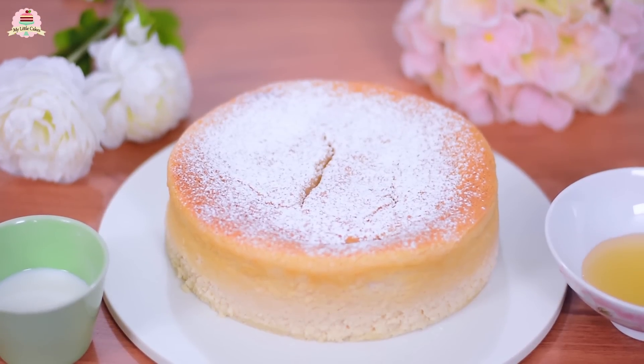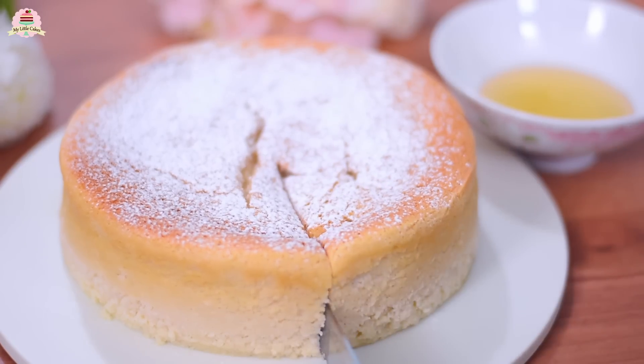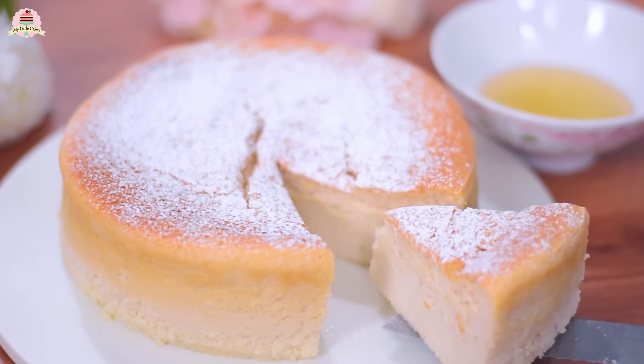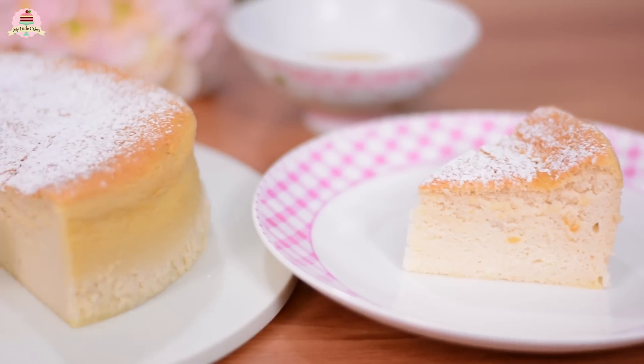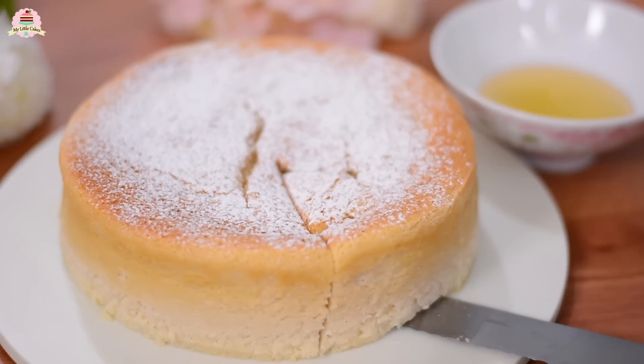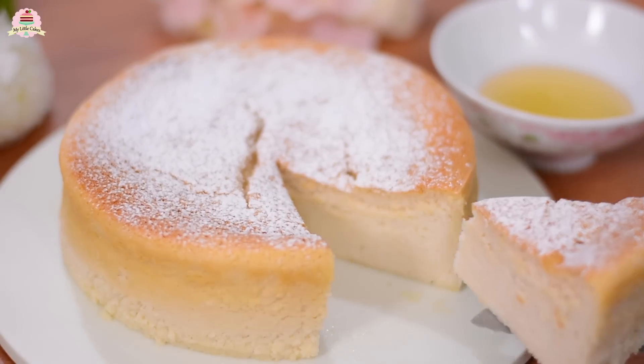And that's it! How did the Japanese cotton cheesecake turn out? Super special. And now for the epic moment — delicious! Really guys, I'm in awe with this. You won't believe how delicious it is until you actually taste it.